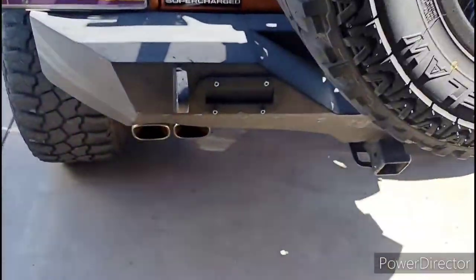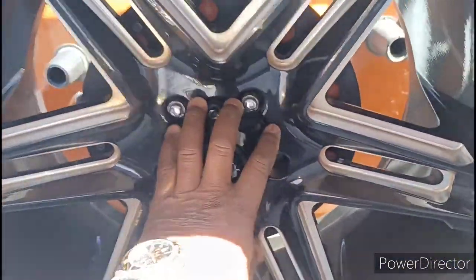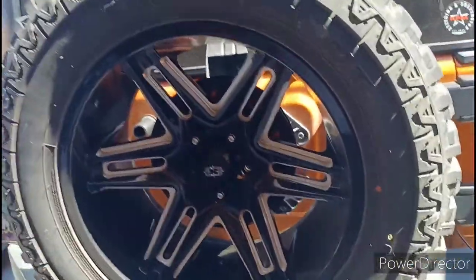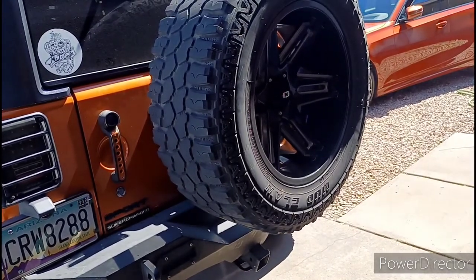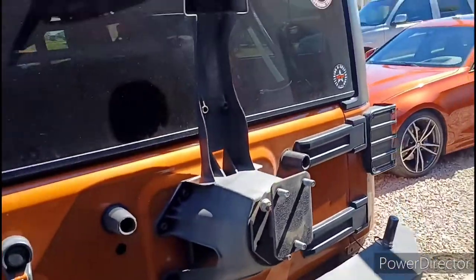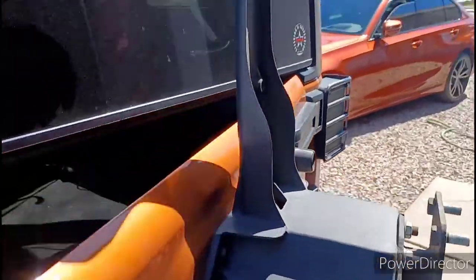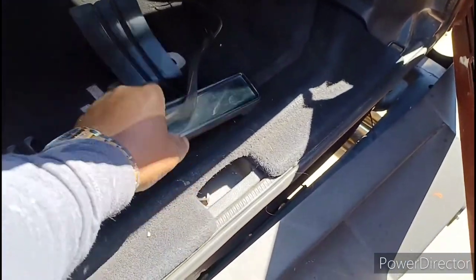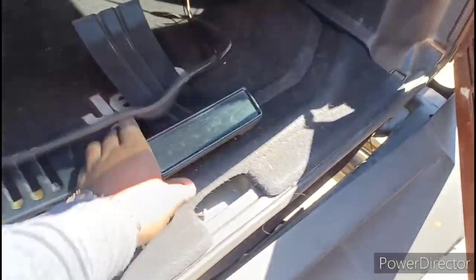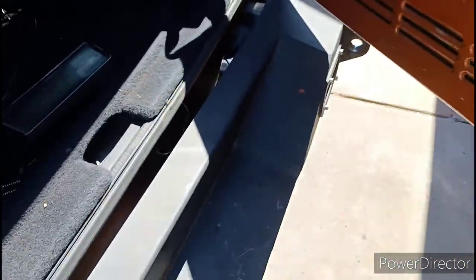First thing I'm gonna do - I already took the d-rings off - is pop the wheel off and get this entire assembly off. It's like a little carrier, so all of that stuff is coming off. I'm taking that door off, then I'll get to the bumper after. I took the tire off, opened the door, took out four bolts from the back of the faceplate, pulled the brake light faceplate off, and popped this side off.